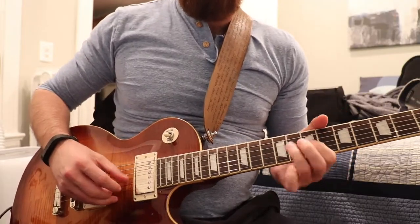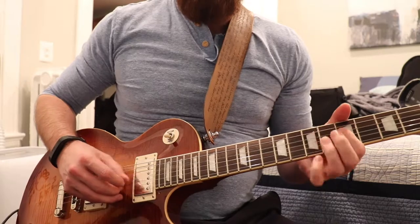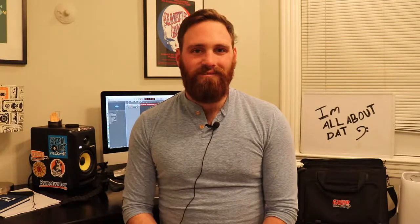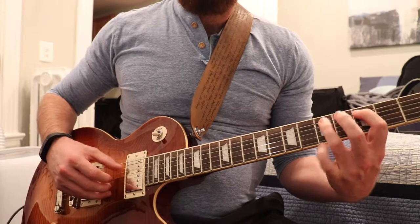Here's an example of an octave pedal used one octave above your original sound. Here's an example of an octave pedal going two octaves above your original sound. Here's an example of an octave pedal going one octave below your original sound. Here's an example of an octave pedal going two octaves below your original sound.